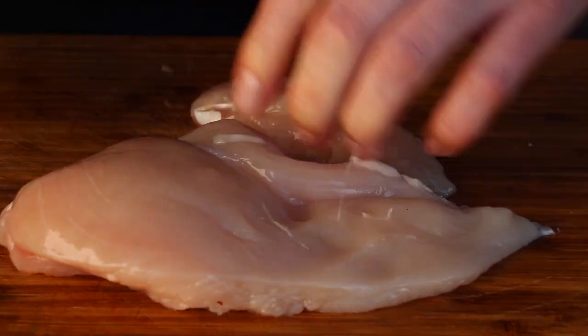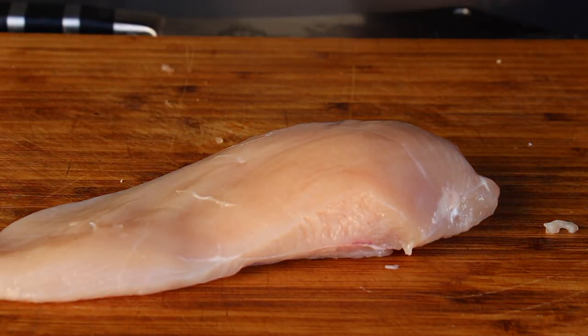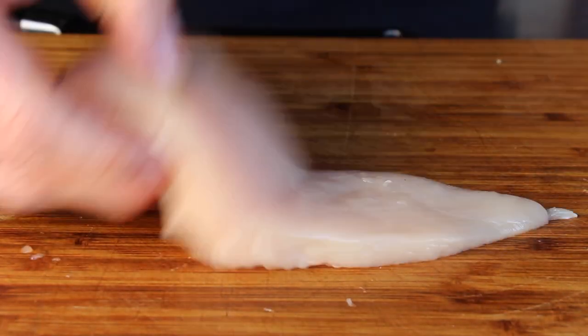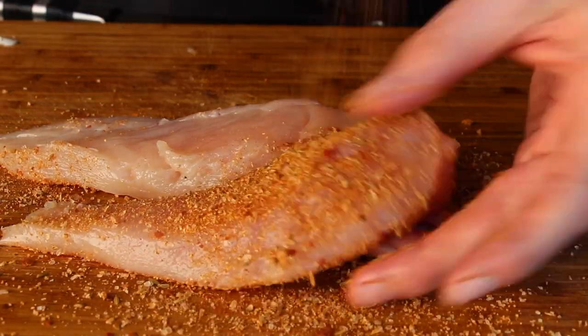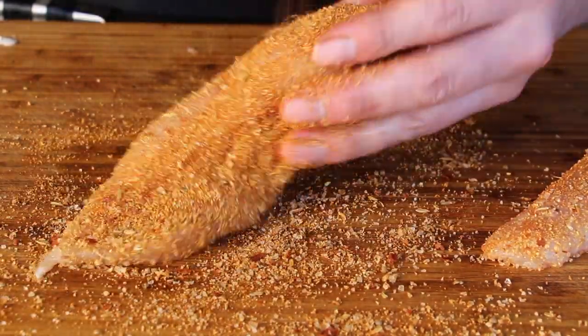And of course you will need chicken. These are chicken breasts — we only need the bigger part of the chicken breast; the other pieces go into a different video. Take your favorite barbecue rub and season your chicken with it, coating it almost everywhere.